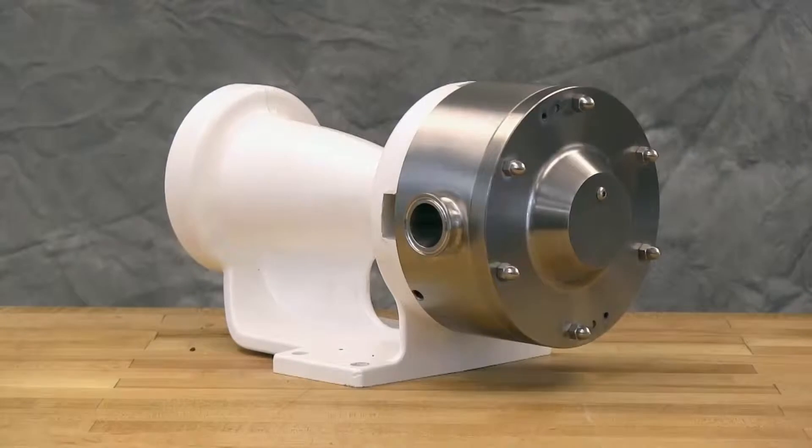The pumps covered in this video are Hygienic Series Pumps with standard single mechanical seals. For additional information on installing double mechanical seals and o-ring seals, see the technical service manual and our Hygienic Series seal installation videos.